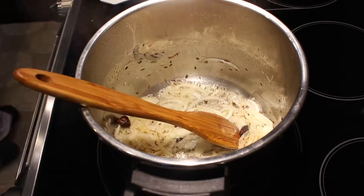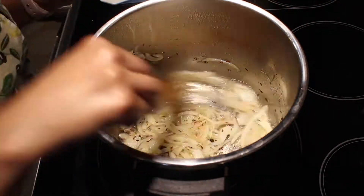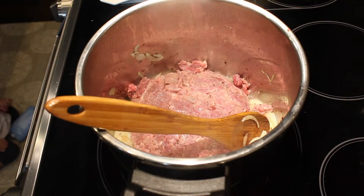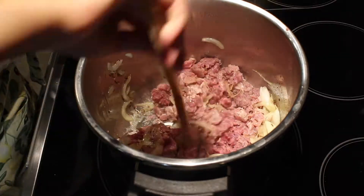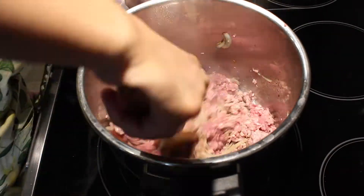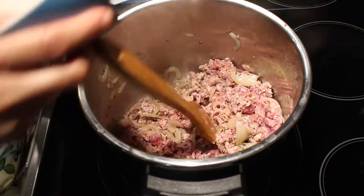My onions are wilted now. I'll add in the mince and give it a stir and cook it for about a minute. After a minute, I will add in my ginger garlic paste and further cook the mince for about two minutes.